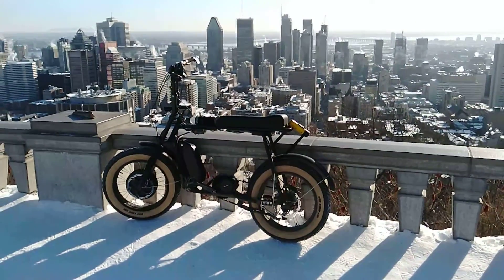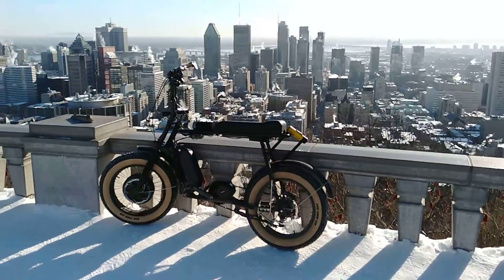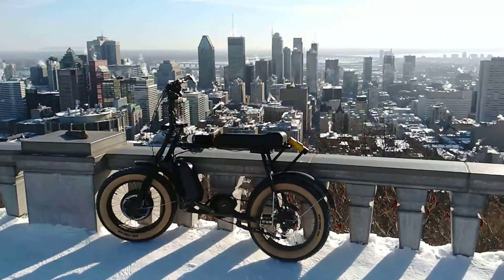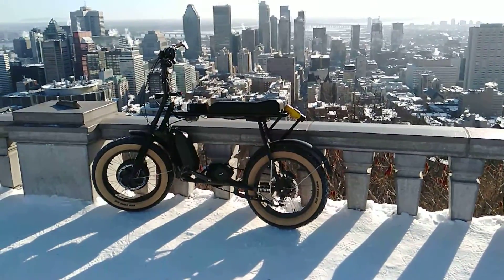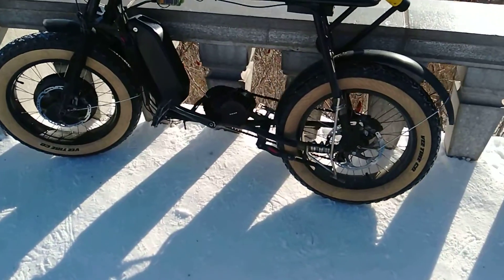Hey guys, this is Joshua up in Montreal. I just wanted to talk about regenerative braking for a bit. I'm up here at the Montreal lookout, about 800 feet high, and I came up with my fatty cycle Schmitty here that I've converted to a two-wheel drive bike.